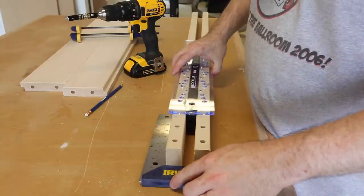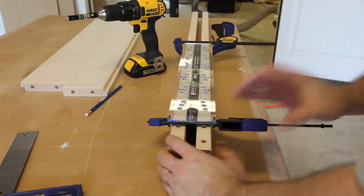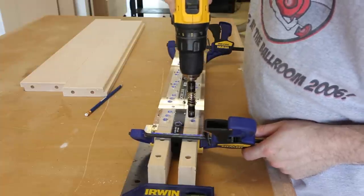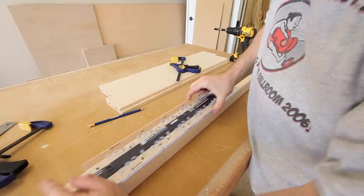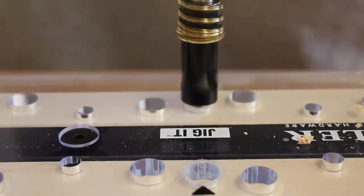Now it's time to drill all of the louver pin holes in the stiles, and that's where the shutter jig makes all of the difference. Place the stiles face to face and then clamp the shutter jig in the middle of them. Then all that's required is to drill the holes using the self-centering drill bit provided in the kit. When you run out of holes in the jig, just slide it down and use the quarter-inch pins to realign it quickly, and you're back to drilling.